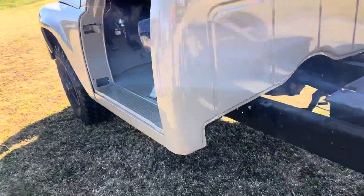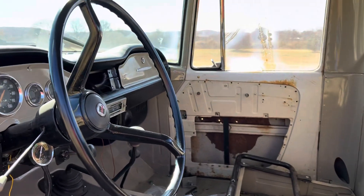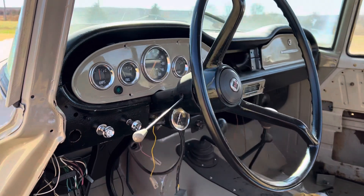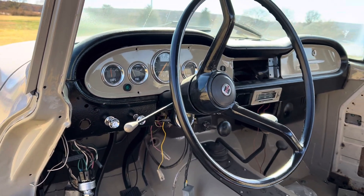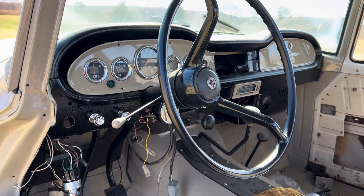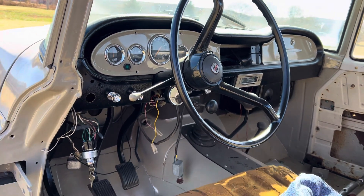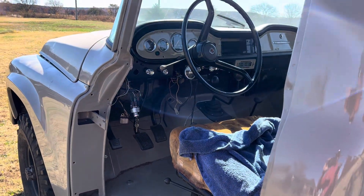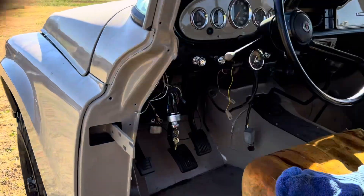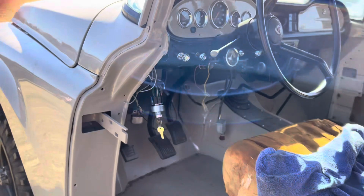Nice thing is I don't think we had to buy any scrap metal or anything for any of this stuff. The gauges all work — look at the speedometer. The amp is showing discharge but it's mostly still charging. Still having issues with the switch, but hopefully that's all just figuring out what wire goes where.